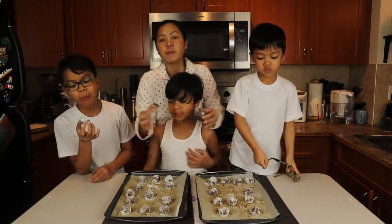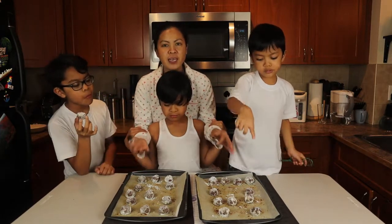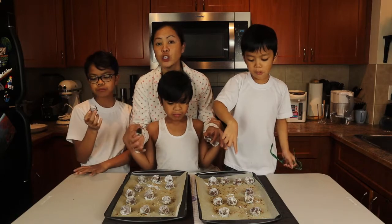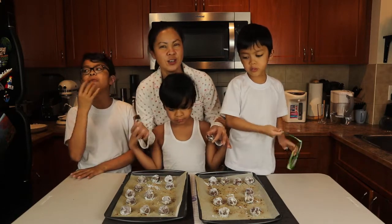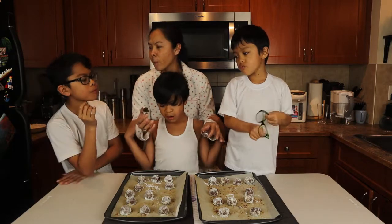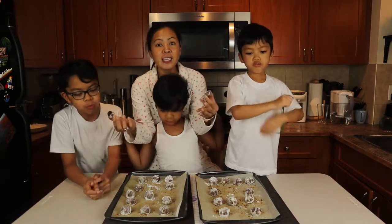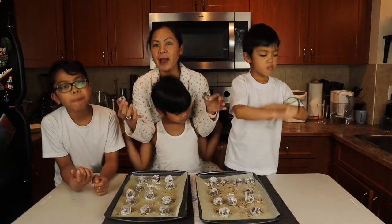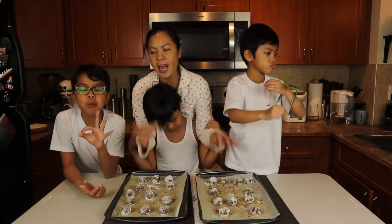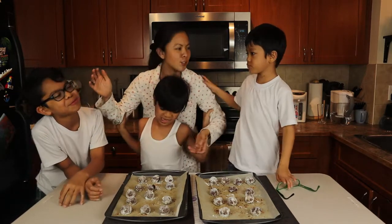Ten out of ten! So although it didn't crack and it didn't flatten the way it should, it still tastes good. We'll try again next time to see how we can flatten it the way a crinkle should look, but for now the taste is good and that's what matters. We're gonna have this for snack. He can't talk — his mouth is so full!